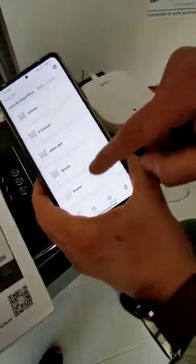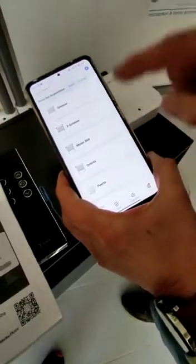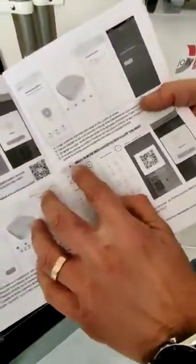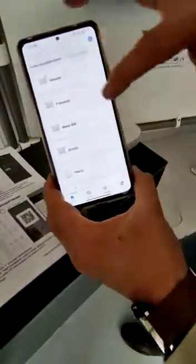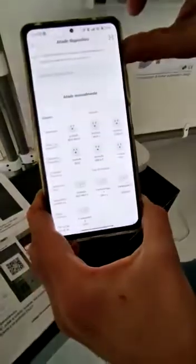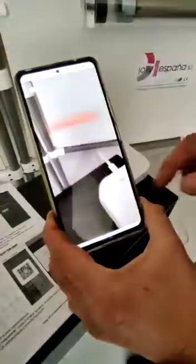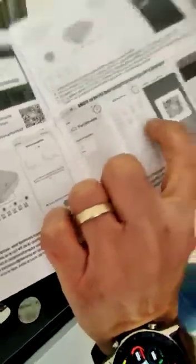Once the hub is already on the Smart Life app, we can continue by adding the motors. First, take the manual and check point number five — there is a QR code that has to be read. On the app, go to the plus on the top right, press scan QR, open the scan system, and read the QR code from point number five in the manual.